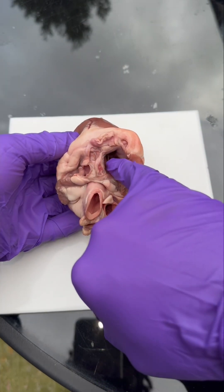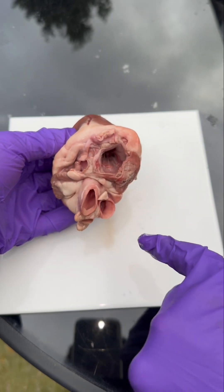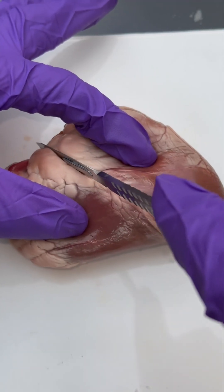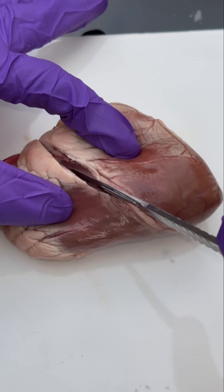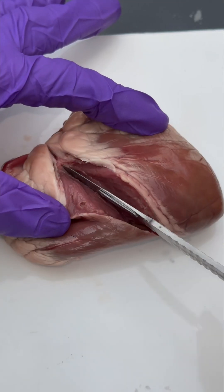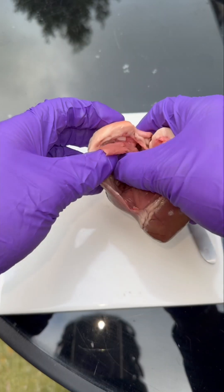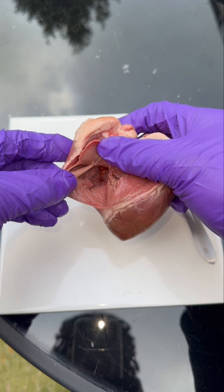At the top we have the vena cava. This brings all of the deoxygenated blood back into the heart. The vena cava brings deoxygenated blood into the right atrium of the heart, and the atrium then contracts and sends the blood into the ventricles. The ventricles contract and send the blood through the pulmonary artery to collect oxygen from the lungs.